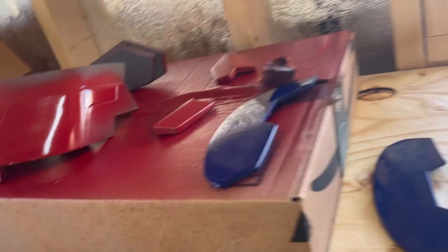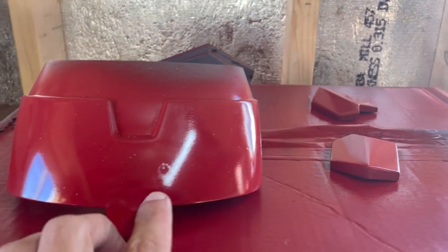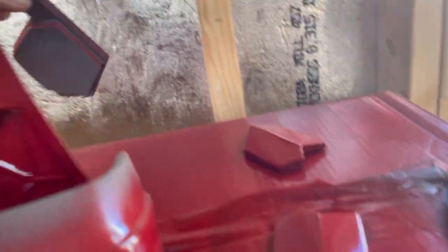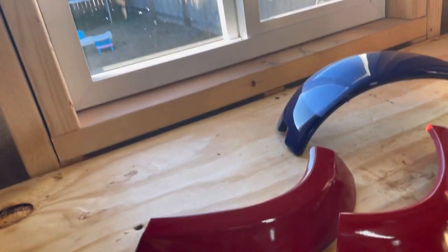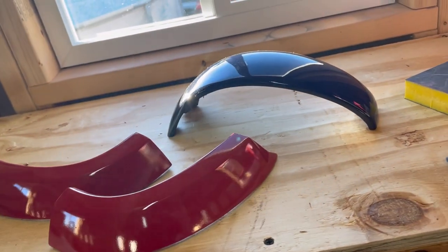These pieces here — this one I'm going to wet sand because some junk got in here too, and then I'll respray the red. These other pieces are fine and pretty much ready to go for clear. This piece I have to start masking off as well. The silver face plate is fantastic — that thing is pretty much good to go. So I'm going to start wet sanding these down and getting them cleaned up.